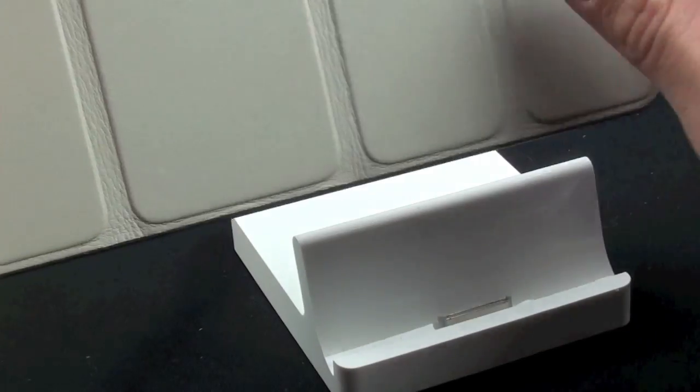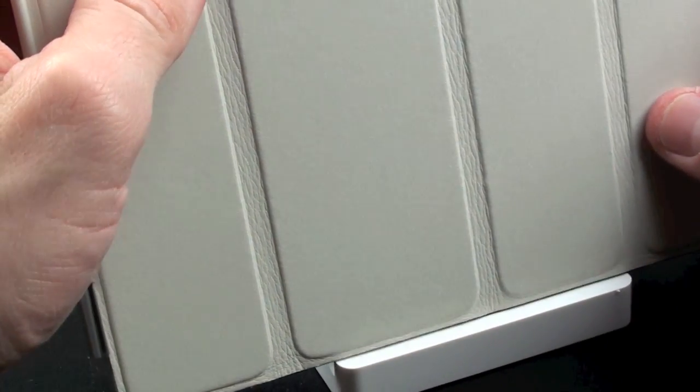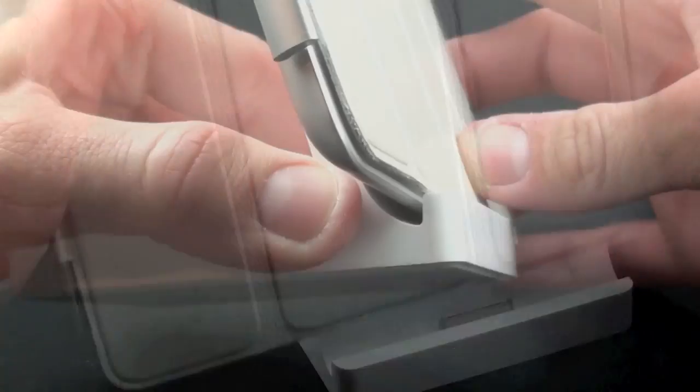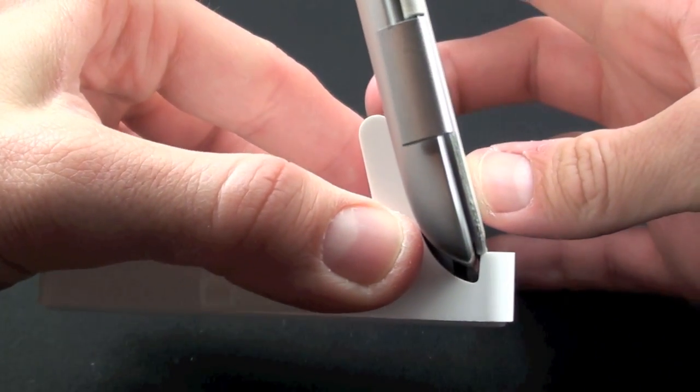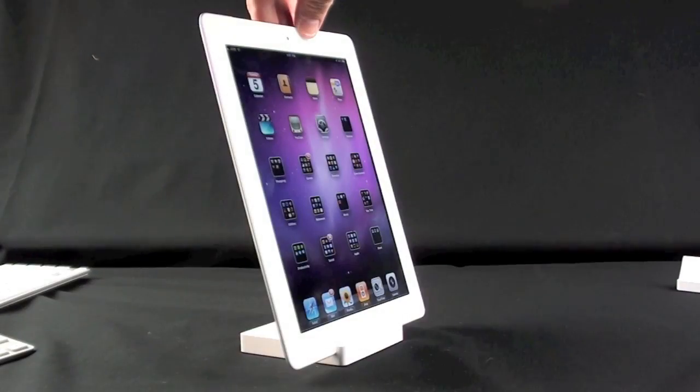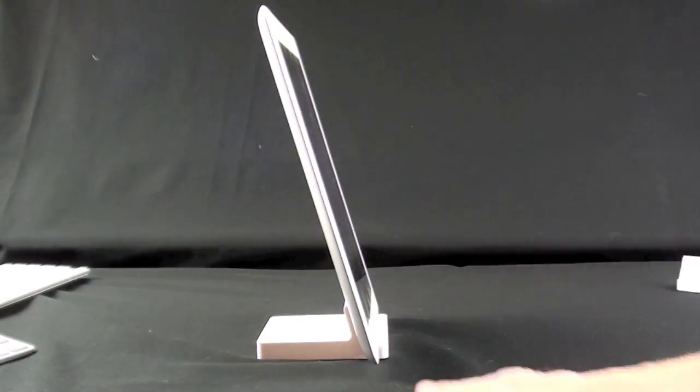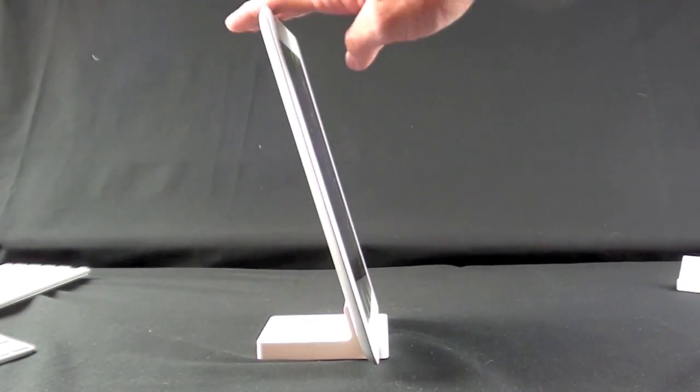Here we have the smart cover on, and let's try and dock it — you can see the cover is in the way. If we look at the side again, you see there's not enough room for that cover to fit. With the iPad 2 docked you can see it holds it at this nice angle, which is ideal for viewing it on a desktop or next to your computer.